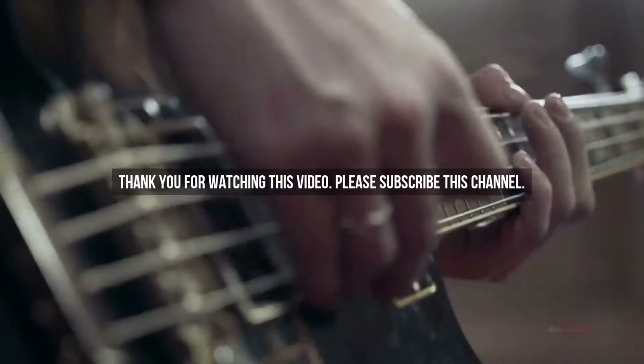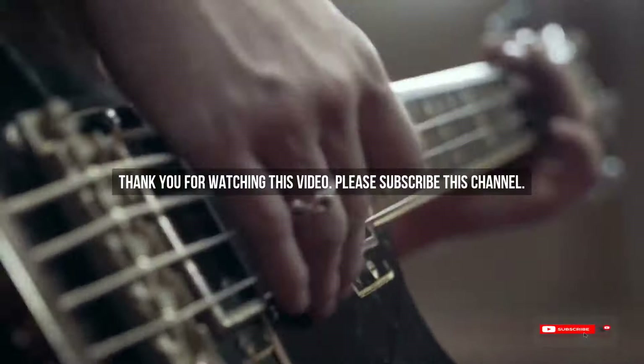After watching our short list on the best guitar picks for acoustic, you may now have a clear understanding of which one you should buy. Check the description below for links to all the mentioned products. Thank you.